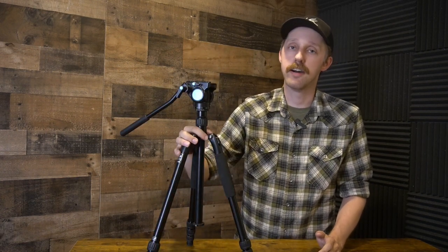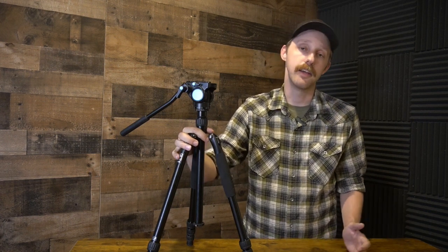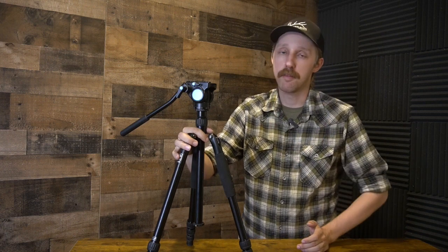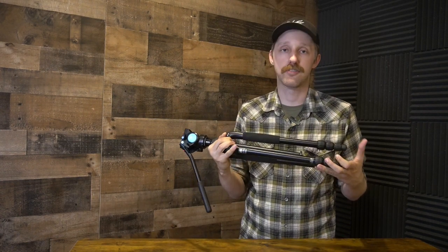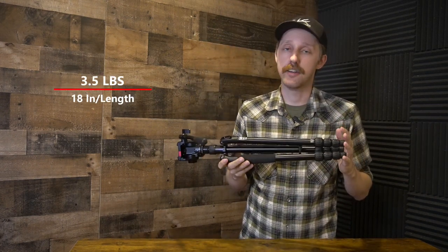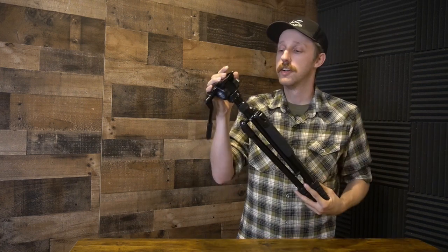Jumping into the specs: it is an aluminum tripod, so if you're looking for something even more lightweight, carbon fiber is going to be a better bet. But for the price, I don't think it can be beat, as carbon fiber tends to run a lot more. This tripod is extremely small and pretty lightweight — it comes in at three and a half pounds. Coming from a much bigger tripod, I've absolutely loved carrying this in my pack, from how small it packs down to the weight.